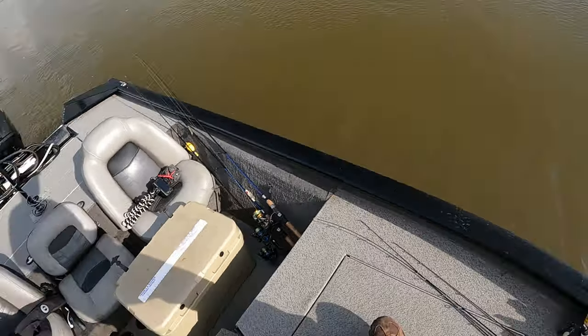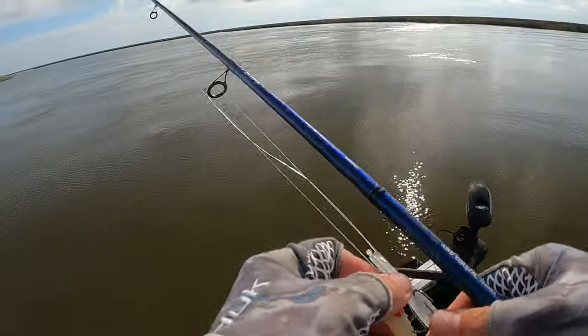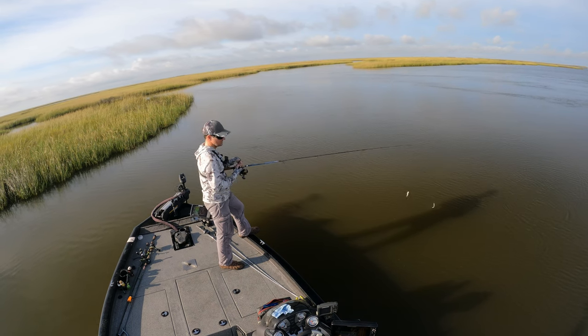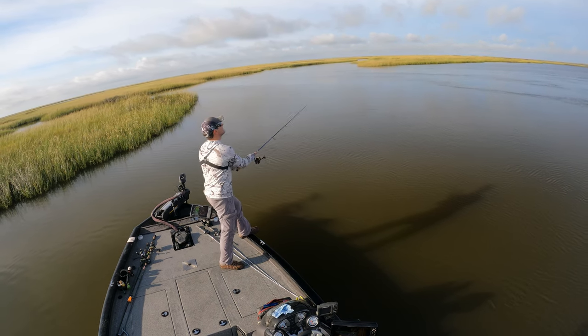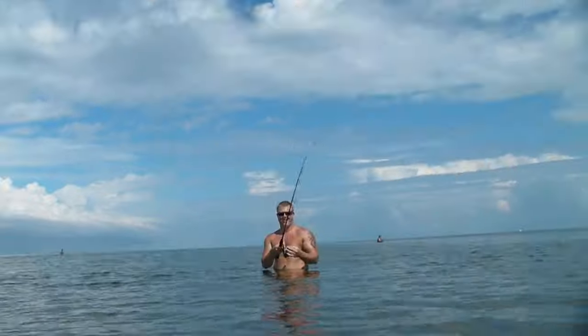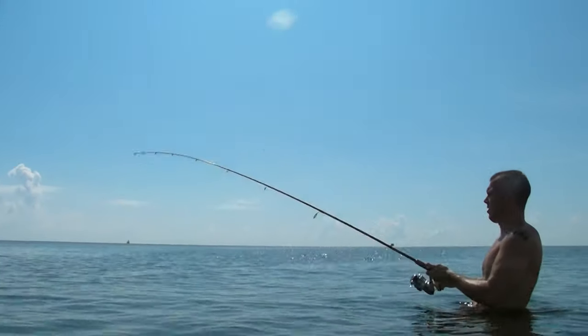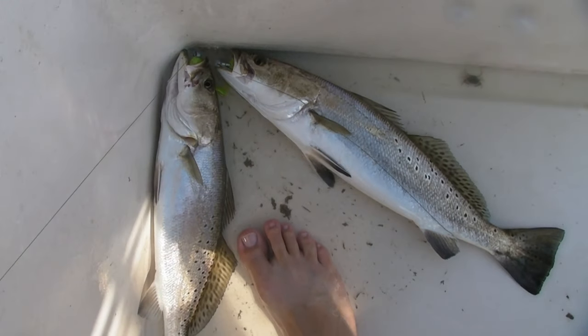Cover more water: sometimes you don't immediately find a bunch of biting fish, and that's when you should pull out the double rig anyway. It makes for a really good search bait considering it has twice the weight to cast longer distances. For example, I really enjoyed wade fishing the islands of Breton Sound and would use a double rig to cover more water to find where speckled trout were holding — casting and retrieving on a fan cast while slowly wading down the beach. If you can cast five yards farther with a double rig and make 100 casts, that's 500 more yards of water covered that day.